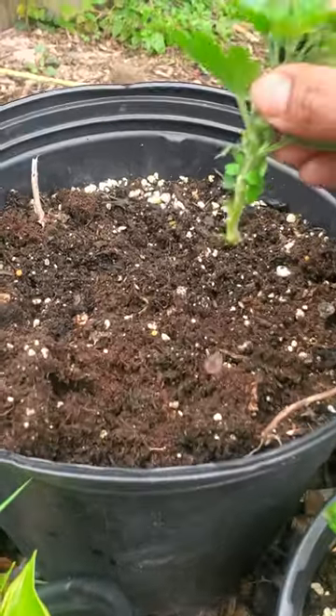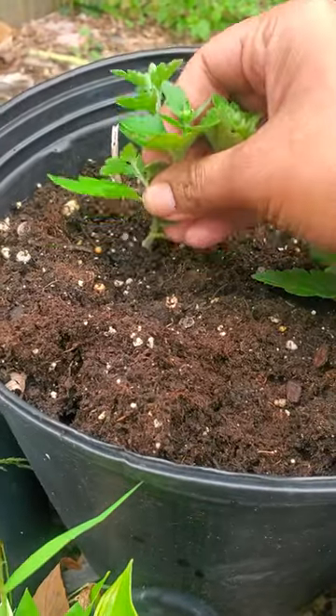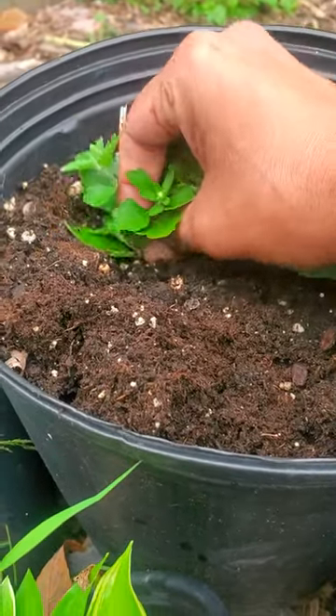Then you take your cutting and it is as simple as this — sticking it in the soil. Don't forget to water, and then you're gonna have to wait at least about two weeks before you start to get some root development.